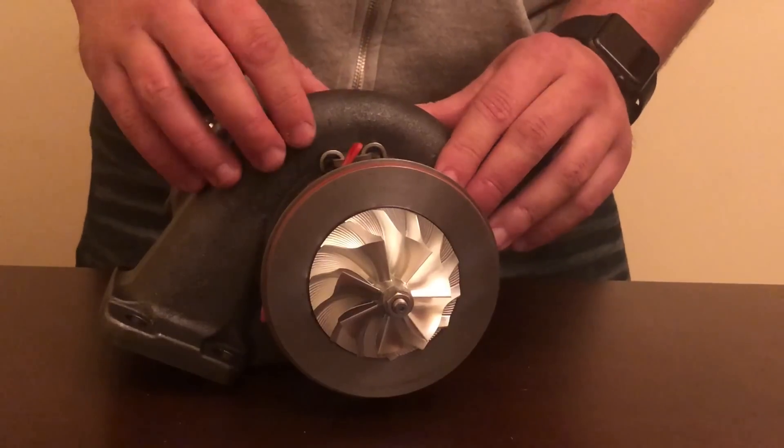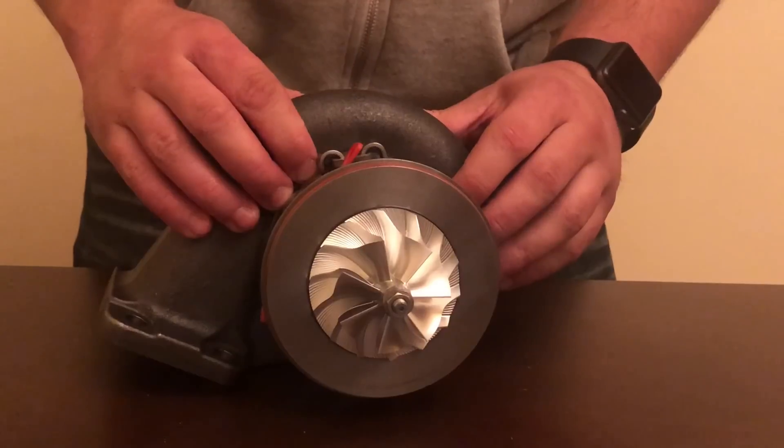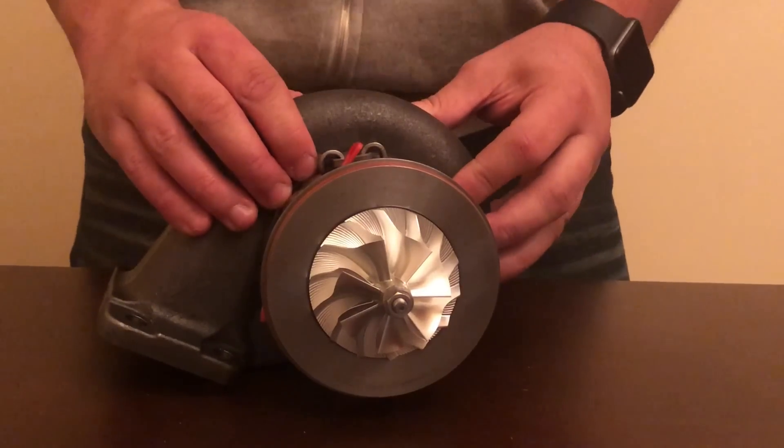The newly designed compressor wheel on this turbo is a 16kx 7 plus 7, allowing more airflow, quicker spool times, and more power.